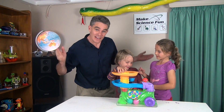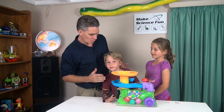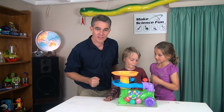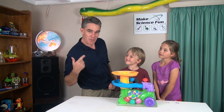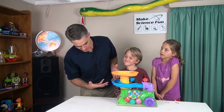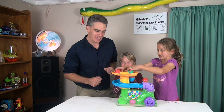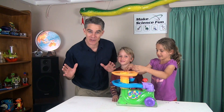G'day, I'm Jacob from Make Science Fun. Thanks for joining us today. We've got Sammy and we've got Mickey and it's so good to have you all along. Today's episode is called Turbo Up My Toy. We've got this sort of beautiful, melodic, singing blower toy and the kids are going to show us how to play with it.